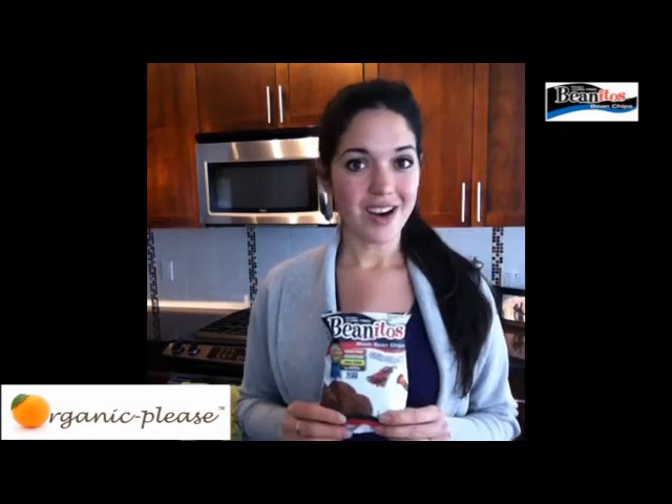Really, really awesome. I suggest you go to their website, benitos.com, and check them out. They are in over 12,000 stores nationwide and have recently come to Canada. In the States you can find them in stores like Safeway, Kroger's, and Whole Foods — also Whole Foods in Canada.